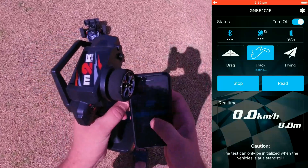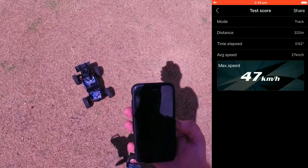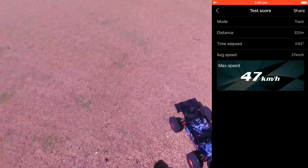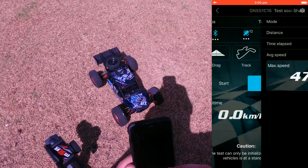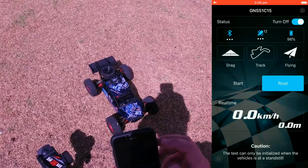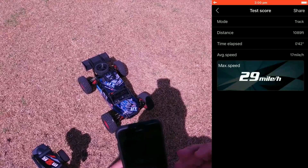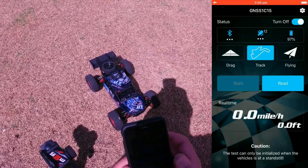After the runs I press Stop on the app, then Read — we've got 47 km/h, with an average speed of 27 km/h over a total distance of 332 meters going up and down the field. You can also share the results. I'll do another run but switch to miles per hour for friends in the US. Going into the unit settings and changing to mph, the record for the track shows 29 mph — that's what it converted to.